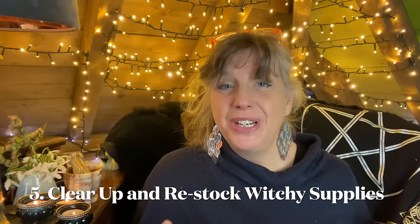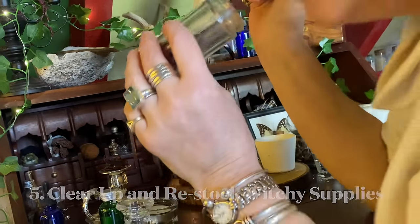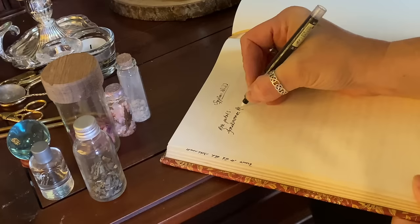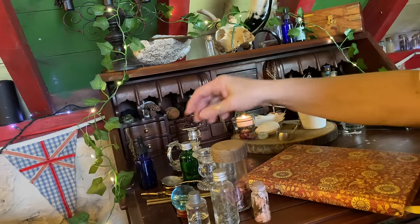Number five is to clear up your witchy supplies. I have a bureau here where I keep a lot of things and it tends to get a bit cluttered, so I'm going to go through it and give it a spring clean and make a list of all the things I'm going to need to buy — things I've used over the previous year and forgotten to replace. This is also a really good opportunity to get rid of any old spell bottles or bits of disgustingness lying around in corners. So restocking your witchcraft supplies and throwing away all the old stuff is a really good idea.